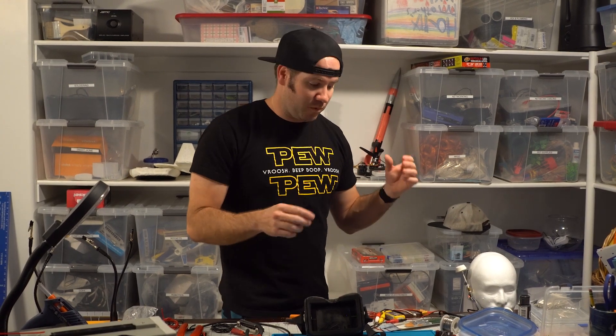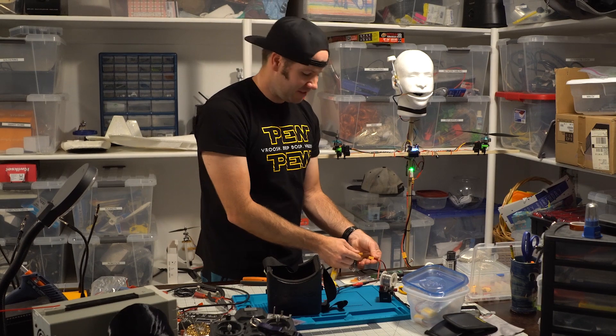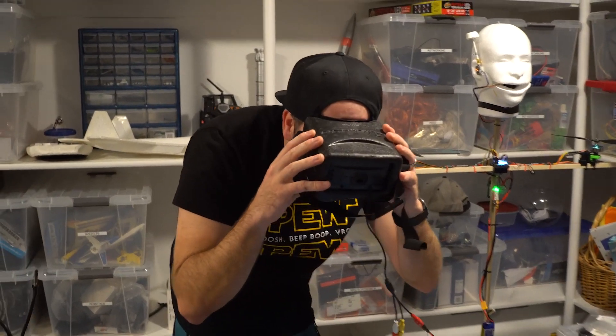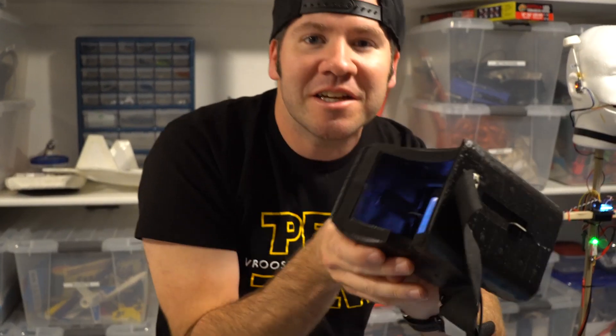I just finished the wiring for the first-person-view video camera to get a live feed back so we'll be able to fly it remotely with that live feed. Let's plug it in and see if it works. Oh yeah, that's great — why don't you take a look?